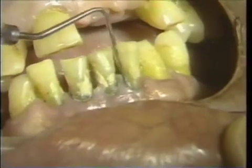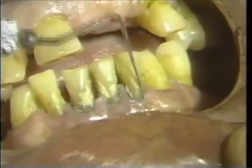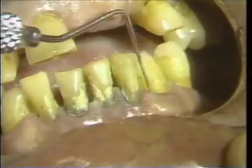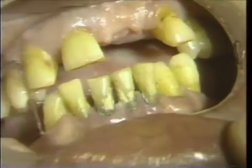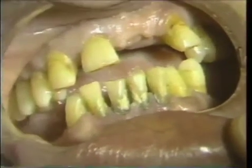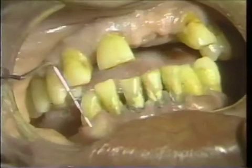The purpose of this procedure is to show the scaling and tissue reaction. This is the first visit.